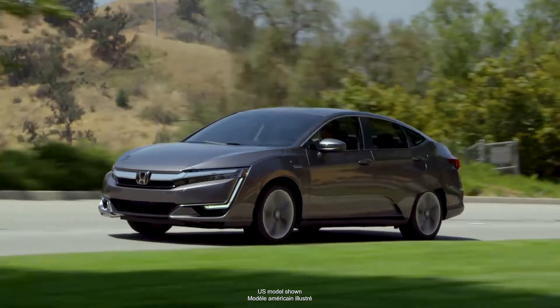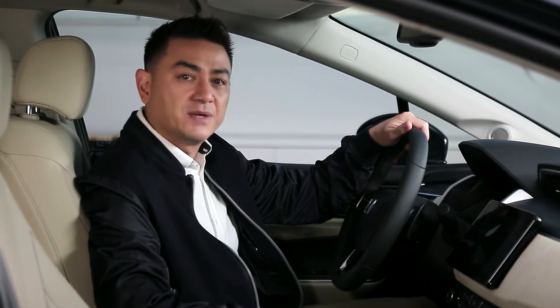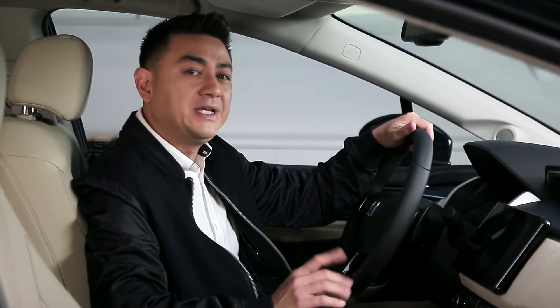Introducing the 2018 Honda Clarity's Sport Mode. Under normal circumstances, the Clarity will rely on the electric motor and only engage the extra power from the gas engine for assistance during high-speed cruising type conditions.